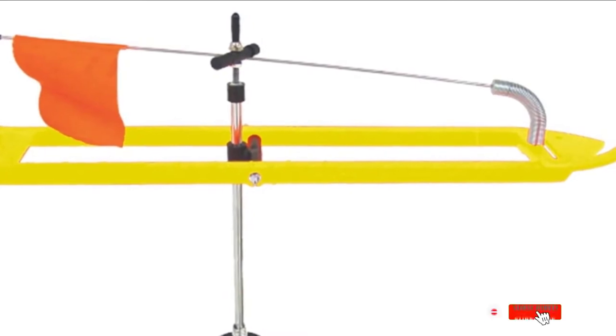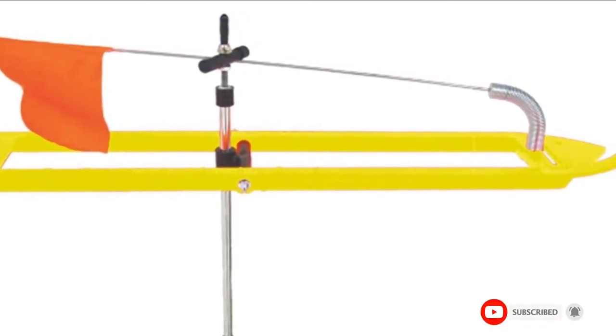The HC Iceman Ice Fishing Tip-up is also fitted with a ruler and a hook holder built into the frame for enhanced functionality.